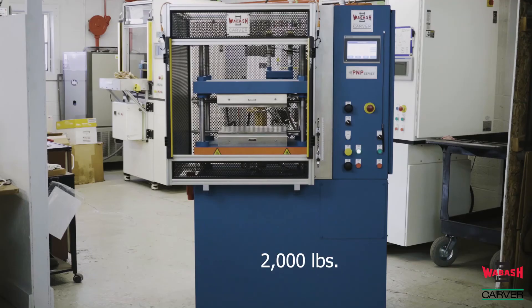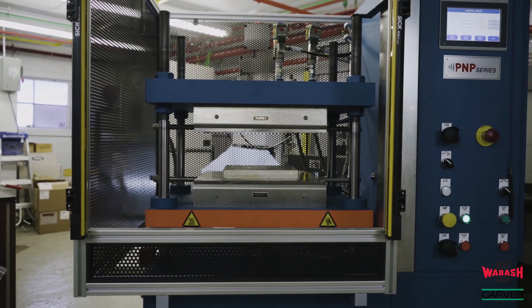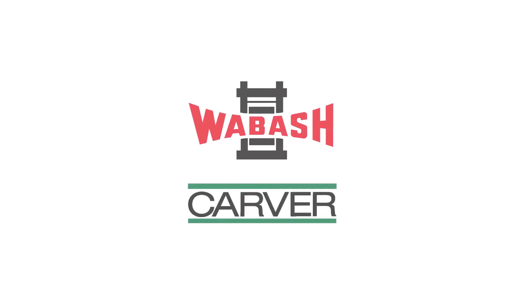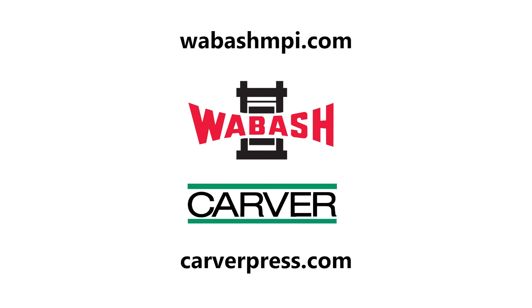The estimated weight is 2,000 pounds. Thanks for watching our video. Please follow us on Facebook or visit our website for contact information. We are happy to discuss your application and provide a press to meet your requirements.